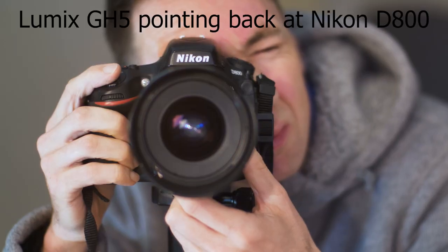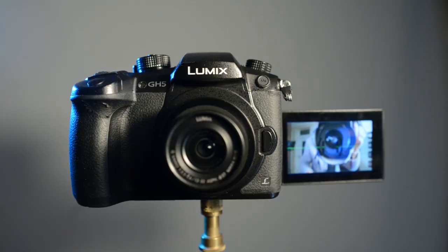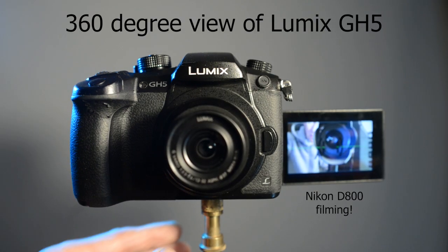This is the Nikon for the Lumix. Now the Lumix screen is showing me recording this video from the Nikon D800.